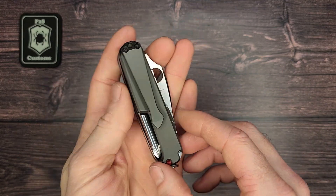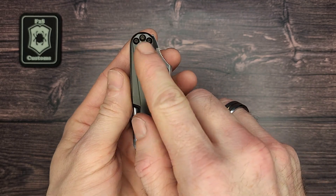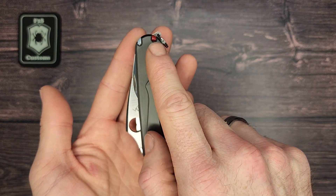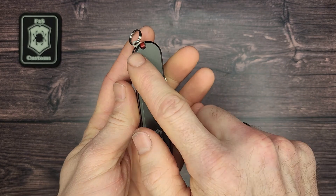On the back it has a deep carry pocket clip, which is also made from Zirconium, and that can be removed by those three bolts there. These are also plus scales, which means it has the pin, the pick, the needle slot right here, and the tweezers in the front here.